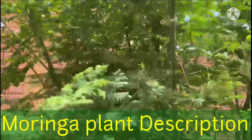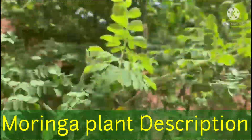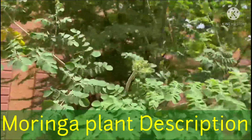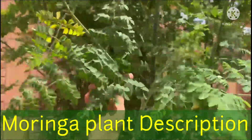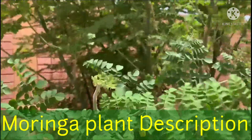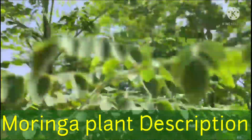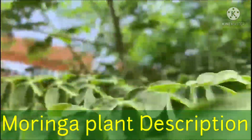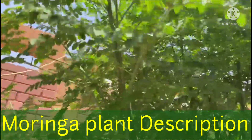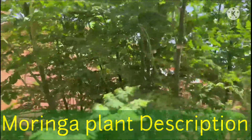Today we are going to discuss moringa plant care, commonly known as drumstick tree, horseradish tree, benjolive tree, shigaru, kelor, sazwan, sevga, and munaga. It is a multi-purpose Indian vegetable. Moringa oleifera is the scientific name of the commonly grown variety. It belongs to the family Moringaceae. It is a fast-growing, drought-resistant tree native to the Indian subcontinent.